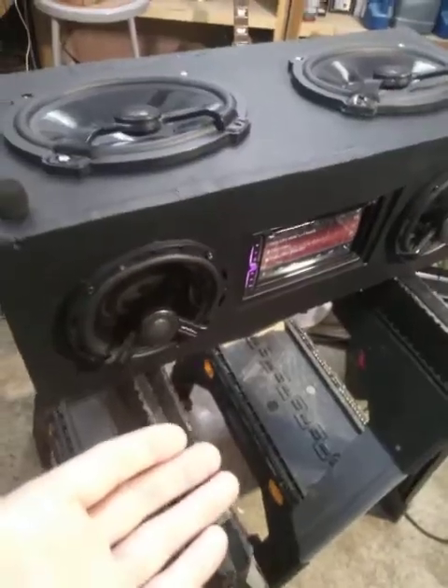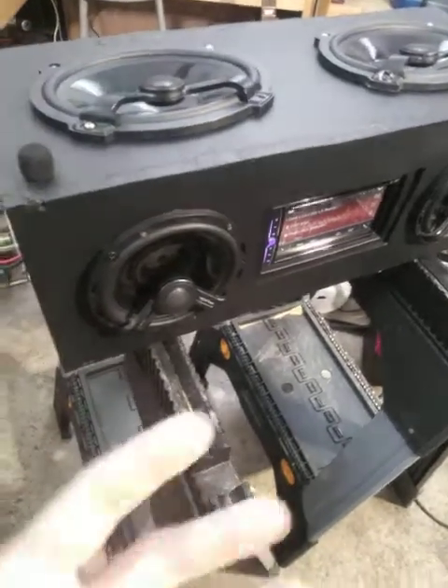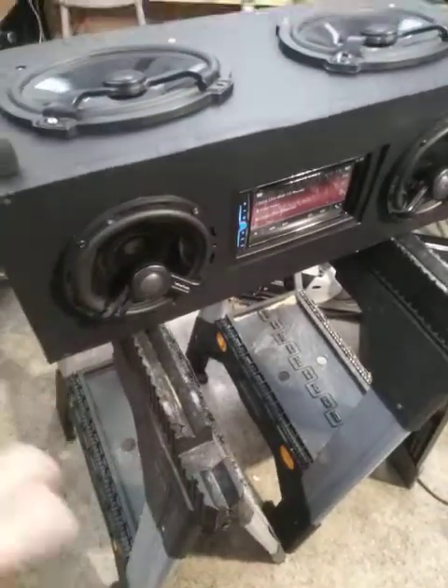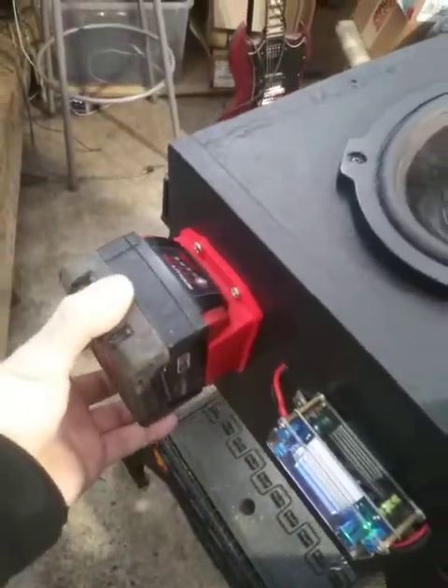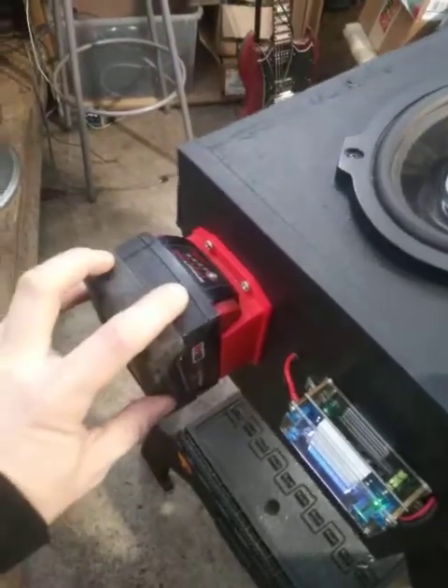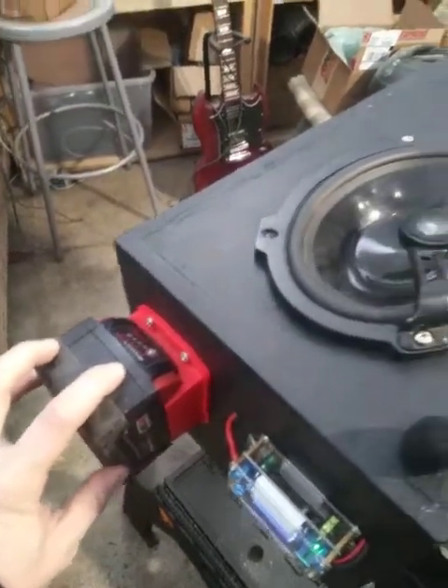The first thing to explain is that we are running 12-volt car audio here. It actually runs at about 14.5 volts when a car is running — that's what the alternator is putting out. We have an M18 battery here; fully charged, these batteries run at 20.6 volts.